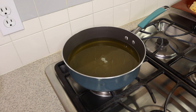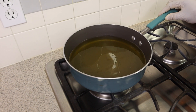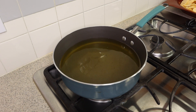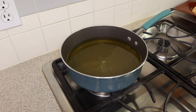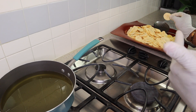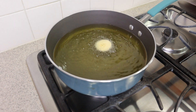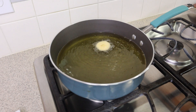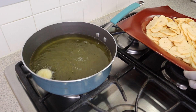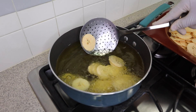I already have my oil — I'm using canola oil today — already on the stove heating up. This is a deep fry, so you want to make sure your grease is hot so that when you put in your plantains they're not just going to soak up all of that oil. Let's give it a few minutes for the grease to get hot. I'm going to test if the oil is hot enough — I'll just drop one plantain in. You see how it just lifted up? That tells me the oil is ready.